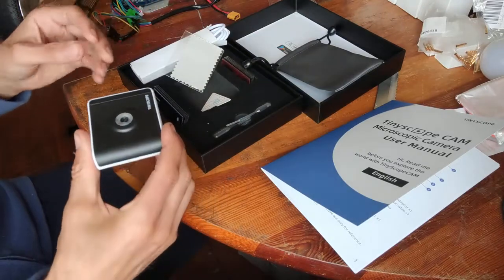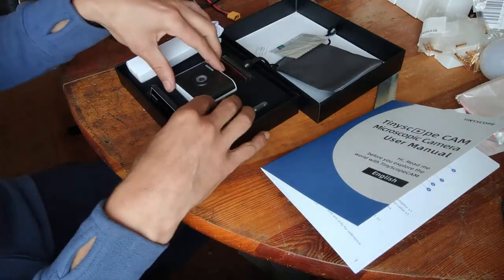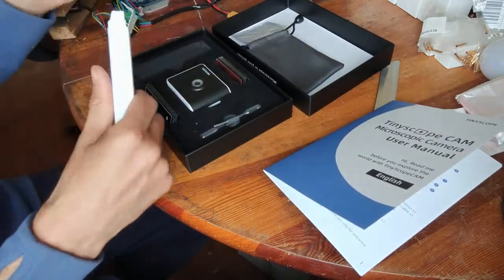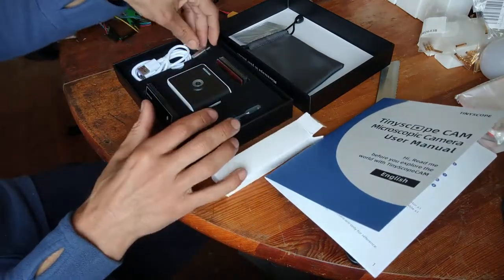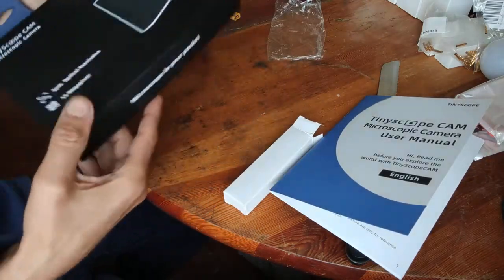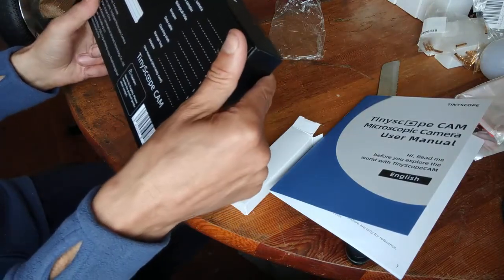Everyone who advertises 1000x magnification this way should know that's misleading. Especially on Kickstarter, you should have listened to what people found in the comment section. But please don't trash this product — the creator really did deliver it quickly and on time, so this is definitely a success.